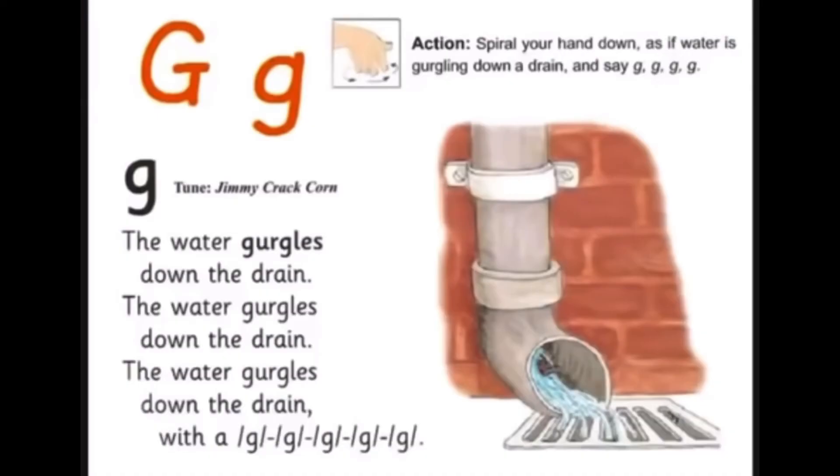And just before we have our g, g, g, g song, I'll remind you of the action. So we're gurgling down the drain. Can you try? We're going gurgling down the drain. Don't forget to join in at home. Well done. The water's gurgling down the drain, the water's gurgling down the drain.